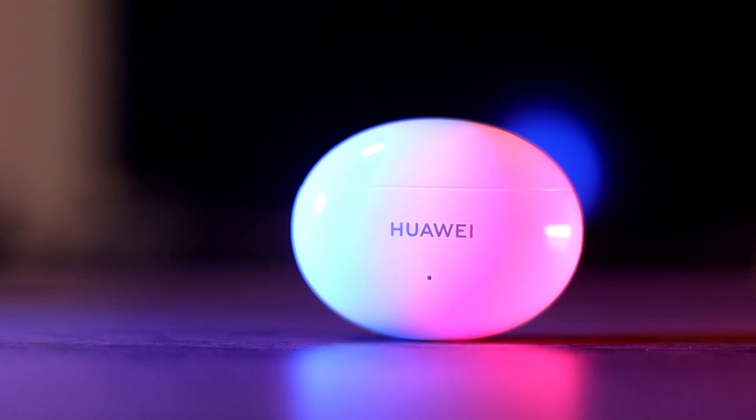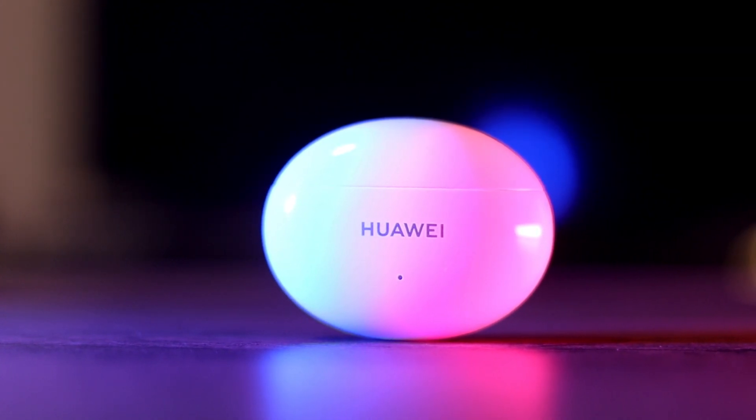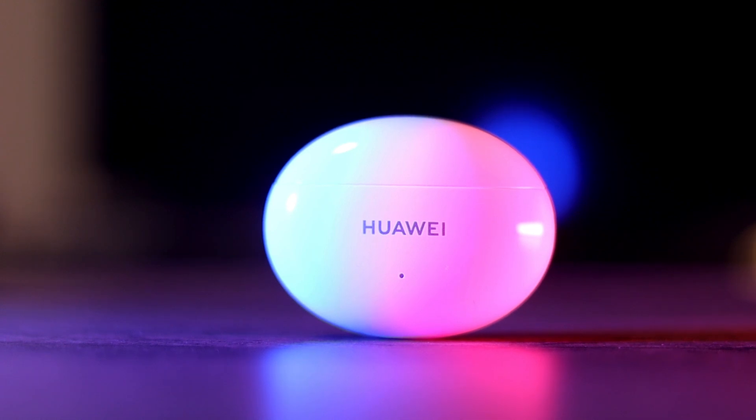Overall, the audio quality is actually quite solid. It's not going to blow you away, but at 80 euros at the time of recording, I think it's quite a solid audio experience.